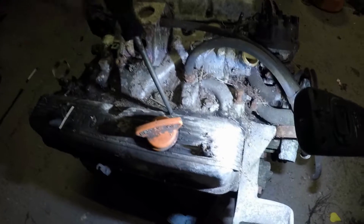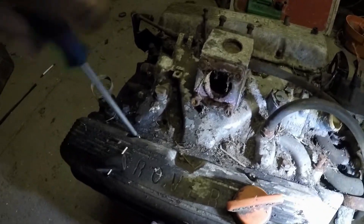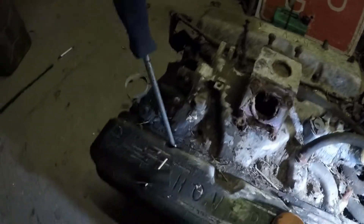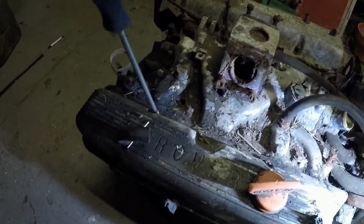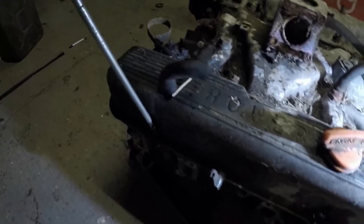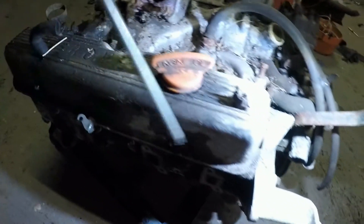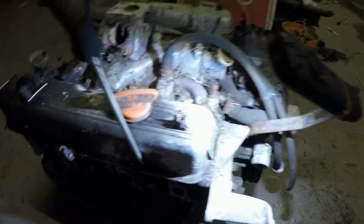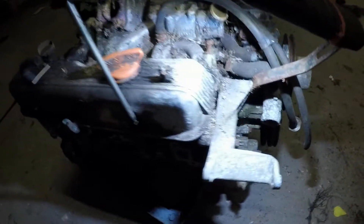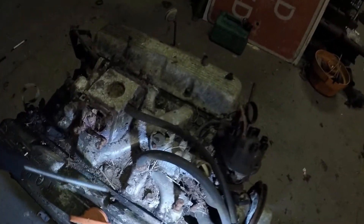I've not seen in this myself, so it'll be as much of a surprise to me as it is to you. There's a good chance somebody has actually had this apart, taken a look at it and said it's knackered, and put it on the scrap pile. Sorry about the light — seems to be a big lack of it at the moment.